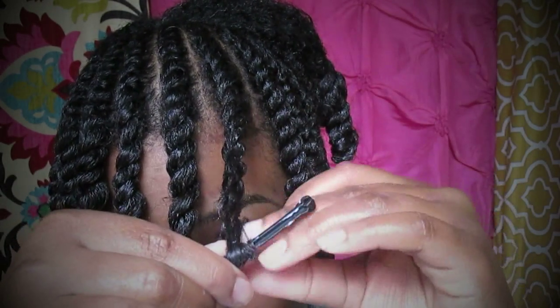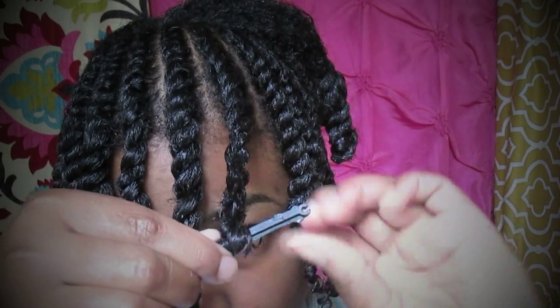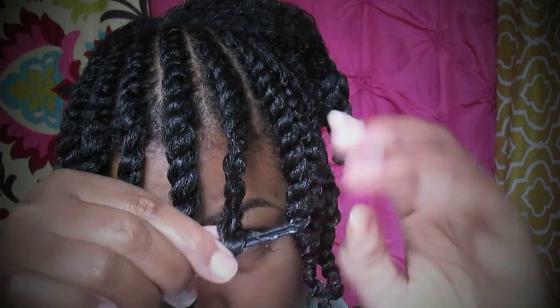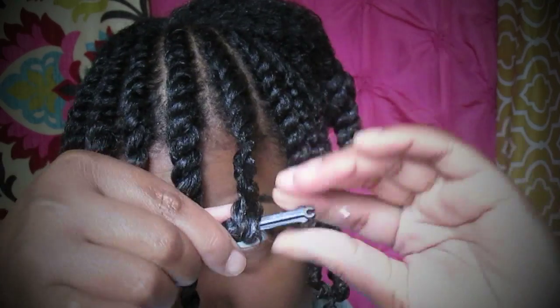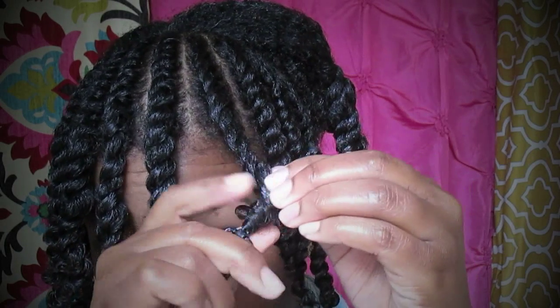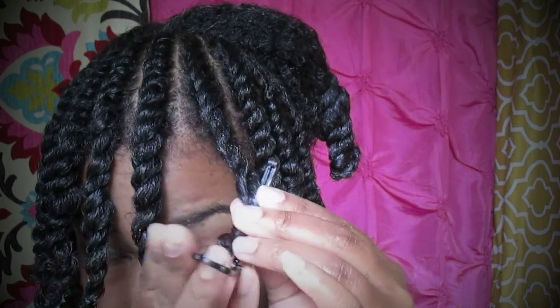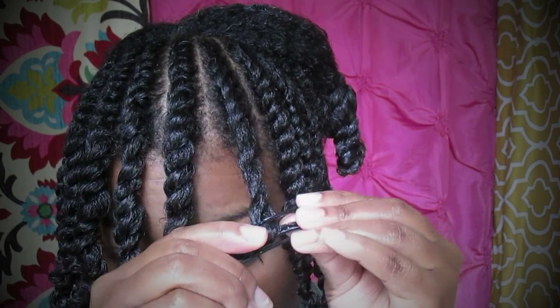I just use a plastic part so it doesn't snag any of my hair. And just roll it up like a candy curl, checking the length at which it's going to fall periodically just to make sure I got it right.